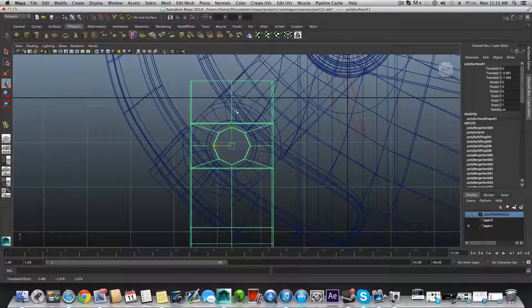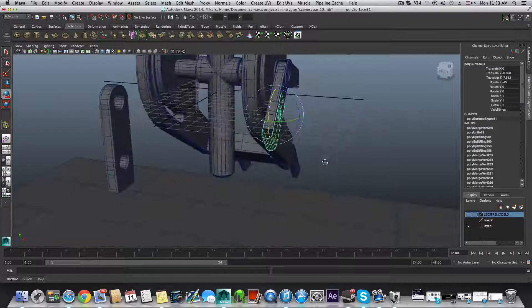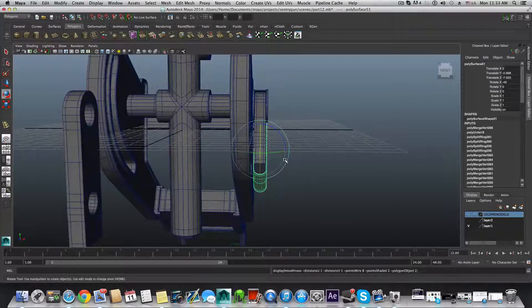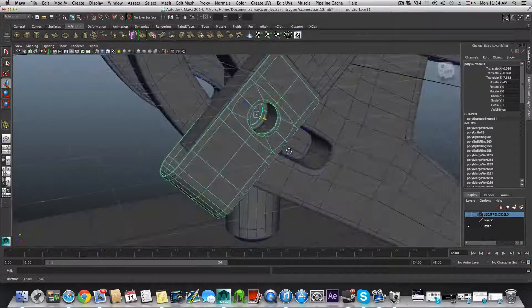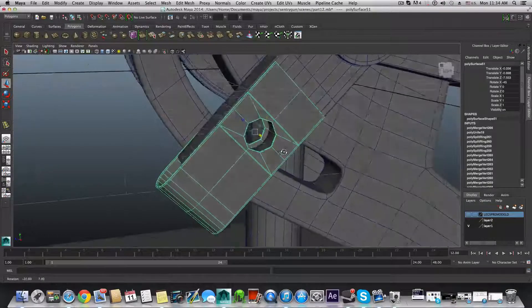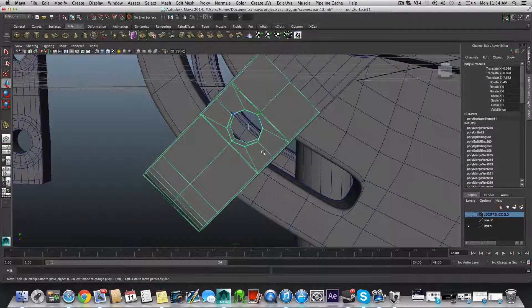Maybe bring it just a little bit down. Rotate this — if it fits on top of this one, then it's good. Press 3 to have another look. It fits. We can bring this a little bit here. The circles aren't exactly the same size, so you may want to do some tweaking, but at least it's fine and you understand how to build it. The tweaking is more of your job — I can't really help you do that precisely.